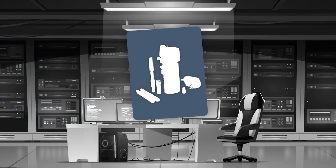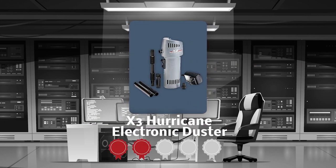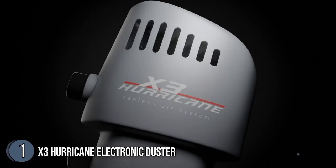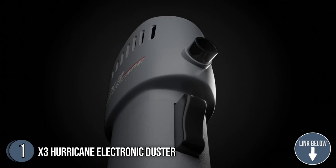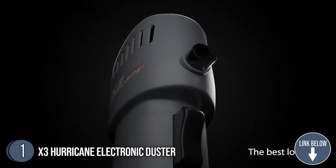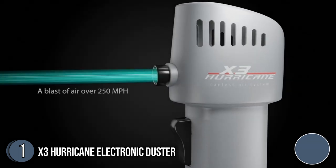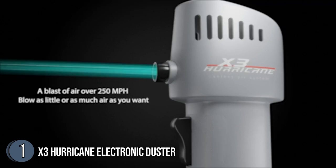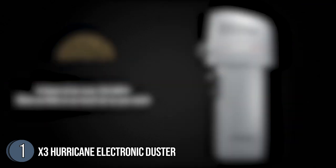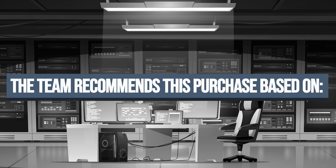The first air duster on our list is the X3 Hurricane Electronic Duster, which our team at trustedshoppingguide.com has awarded a 4-badge rating. Providing you with up to 260 meters per hour of maximum operation, the X3 Hurricane Electronic Duster can easily adapt to all your needs, be it a casual once-a-week cleanup or a deep room rearranging after a few years. You can easily hold it in your hands with dimensions of 11.25 inches in length and width and 4.9 inches in height, and a weight of 1.8 pounds.